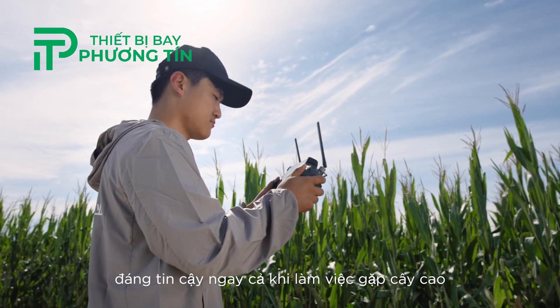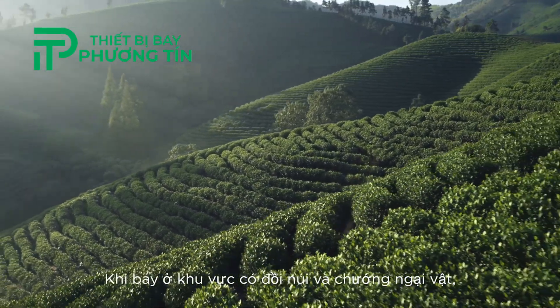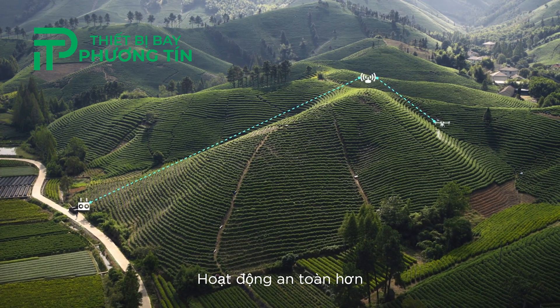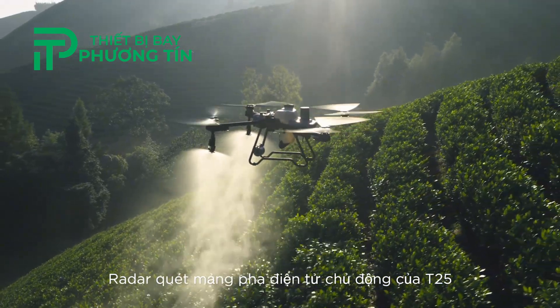The four-antenna O3 transmission system reduces interference and maintains stable, reliable signal even when working with tall crops. When flying in areas with hills and obstacles, the optional DJI relay module helps maintain connectivity for improved operational safety.